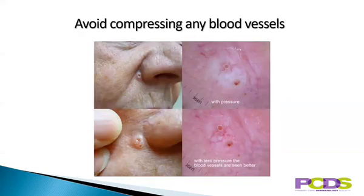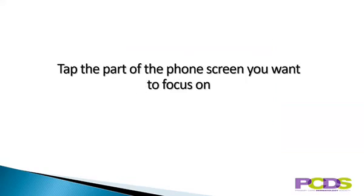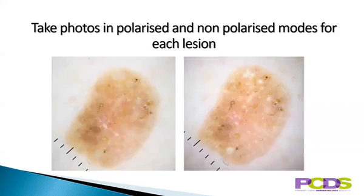Try to avoid compressing any blood vessels on the surface. Ways to do this are to use a more viscous contact fluid such as lubricating jelly rather than alcohol gel, or to use polarized mode without direct skin contact. Try to make sure the measuring graticule is in the field of view and tap the part of the phone screen you want to focus on. Take photos in polarized and non-polarized modes for every lesion. If they look exactly the same, just save the best one. If they look different, as in this case, you need to save both.